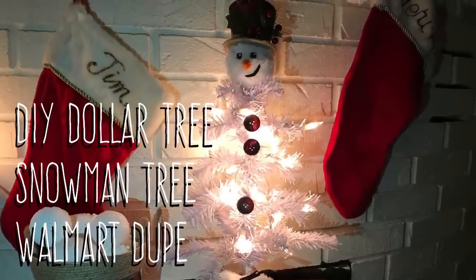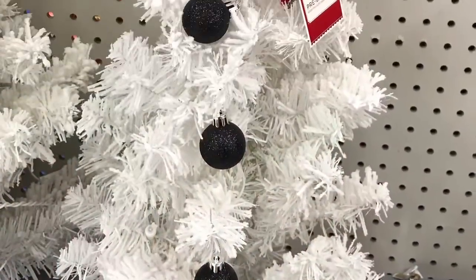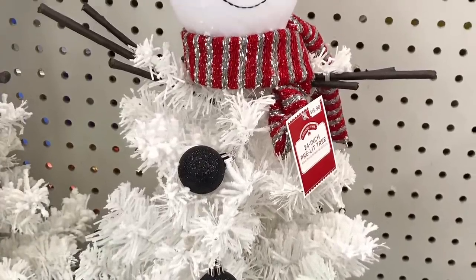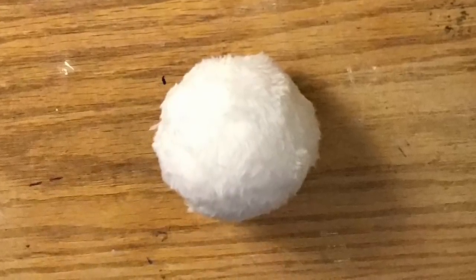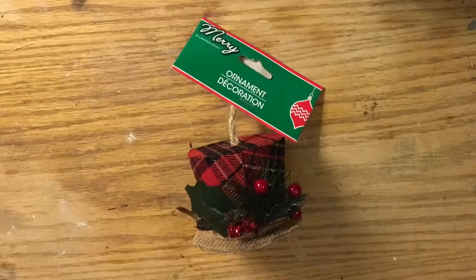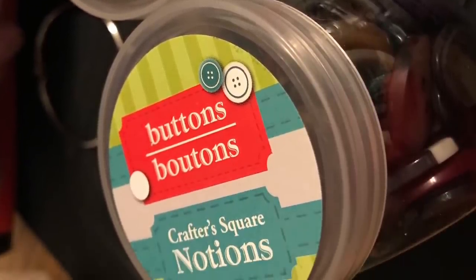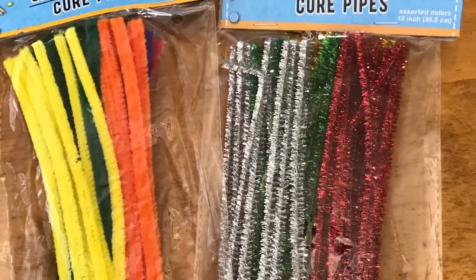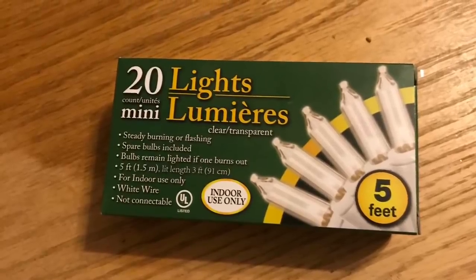Hi everybody, welcome back to my channel! Today we're going to do a DIY Dollar Tree snowman tree — it's a dupe from Walmart. I was at Walmart and they wanted $15 for a four-foot tree that looked like a snowman. I'm going to use one of the snowballs I made — I'll link that video below — one of these cute hats from the Dollar Tree, the Dollar Tree white Christmas tree, some buttons from the Dollar Tree, one orange pipe cleaner, and some twinkle lights.